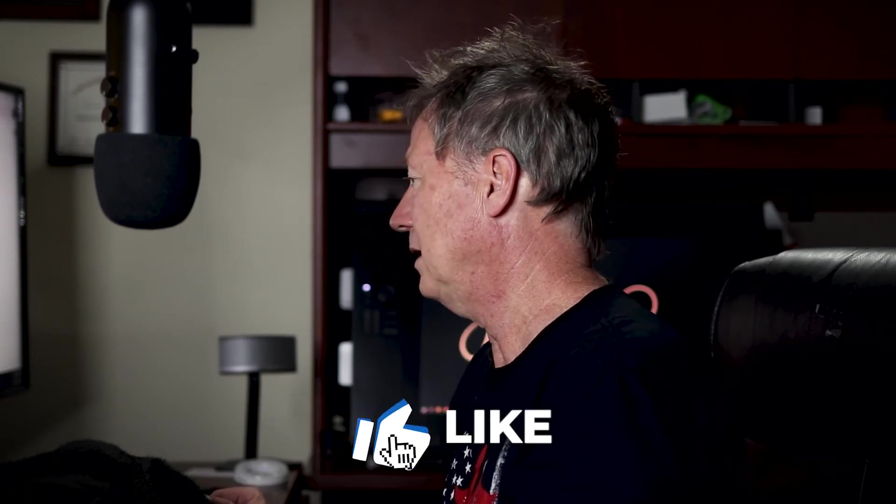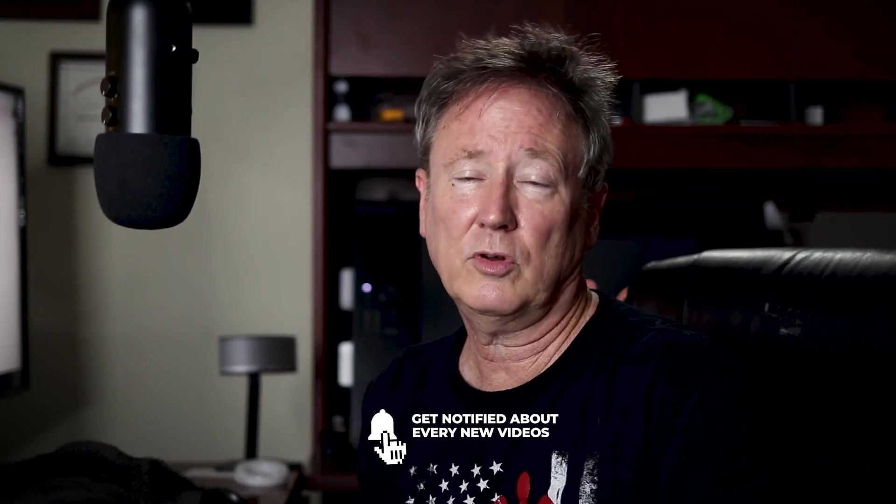If you find these videos helpful, hit the like button — I'd greatly appreciate that. Consider subscribing to the channel, and if you do, turn on notifications so you don't miss when the next video comes out. Thanks so much for your time, and we'll talk to you in the next video.